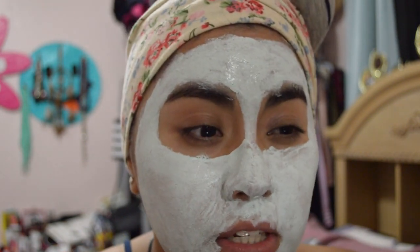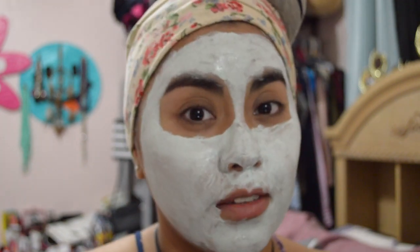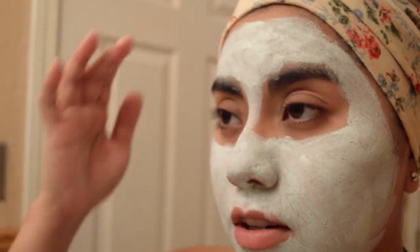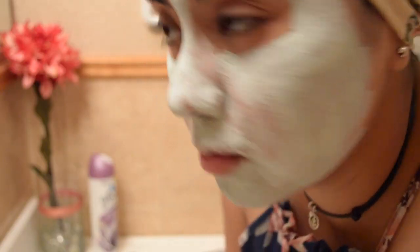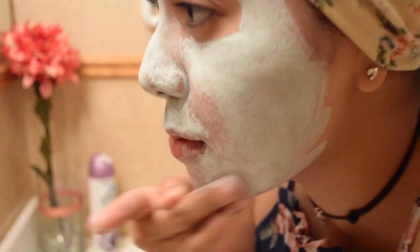I'm going to leave it on for 10 minutes. It's 11:27, so at 11:37. It's 11:35 but I think I'm going to take it off already because it is getting a little itchy. It does say to massage your face while taking it off so you can get inside those pores and clean them out, so that's what I'm doing.